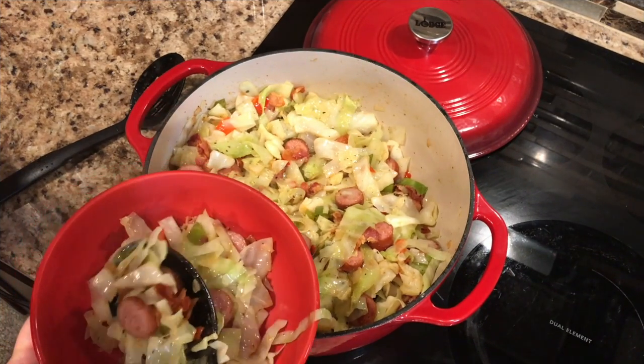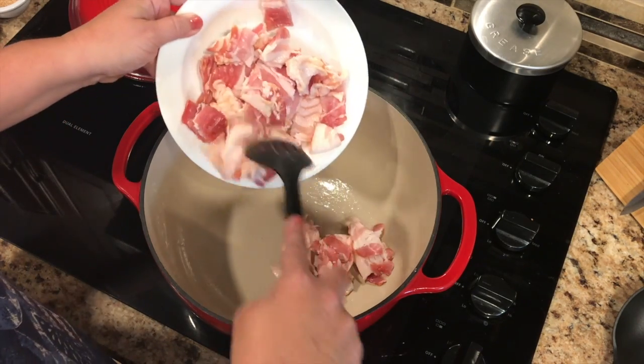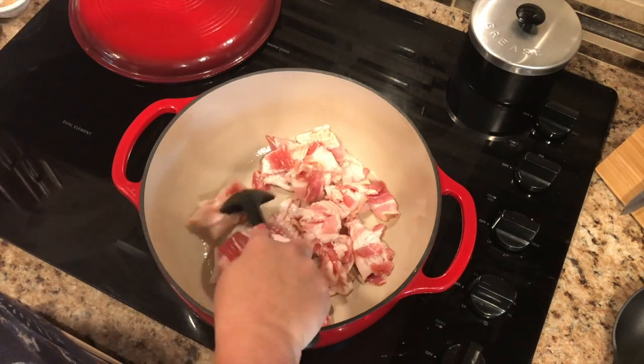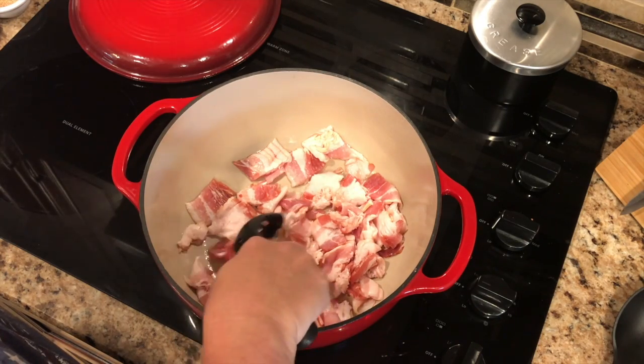Today we're making southern fried cabbage. I pre-greased this Dutch oven and we're adding one pound of chopped bacon. We are just going to brown this up. We've got this Dutch oven on medium heat — go ahead and get this all cooked up.